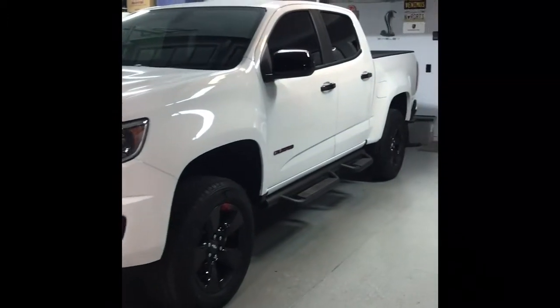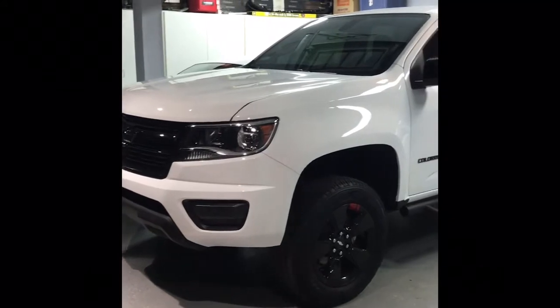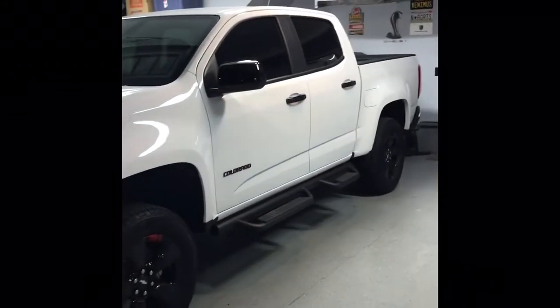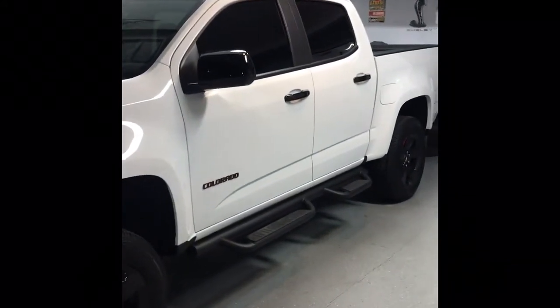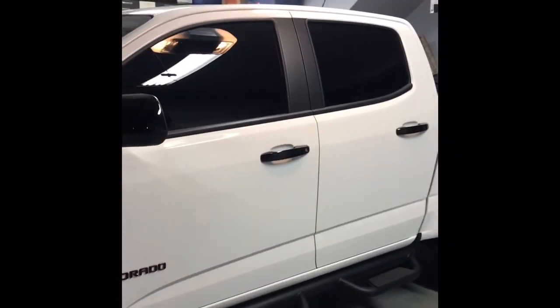2018 Chevy Colorado Redline Edition — just picked it up a couple weeks ago. So far the only things I've done are added window tint, limo tint, and lifted it three inches in the front and one inch in the back.